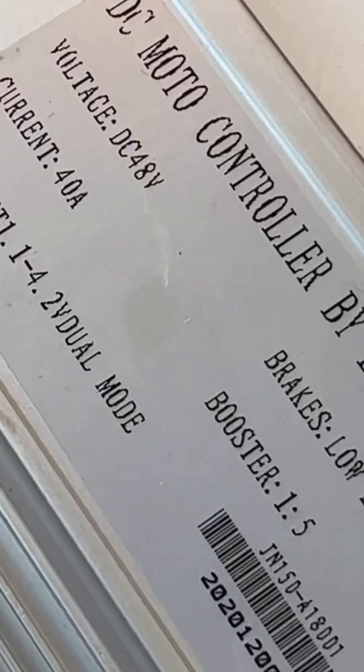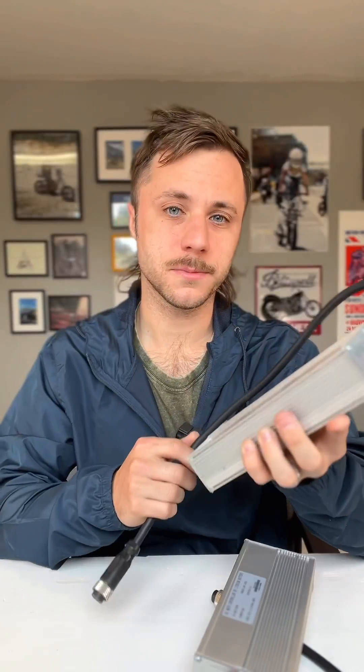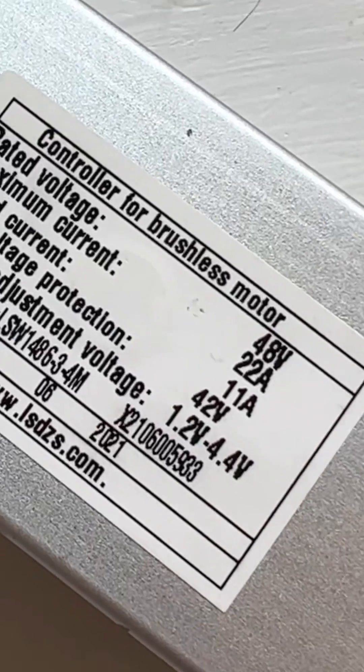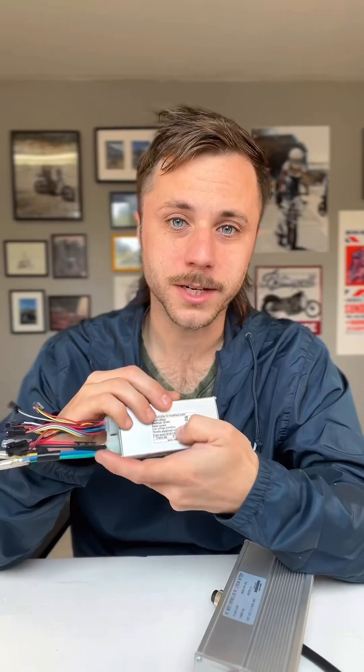This controller is a little bit bigger — it's 40 amps. I would not use a battery blender with this controller. This little controller is from a smaller e-bike; it's rated to 48 volts and 22 amps. The battery blender will have no problem with that.